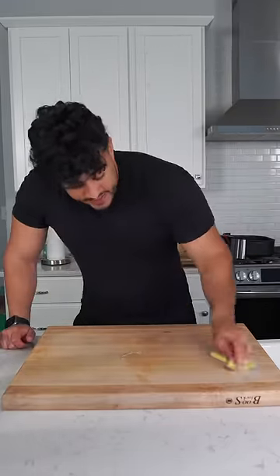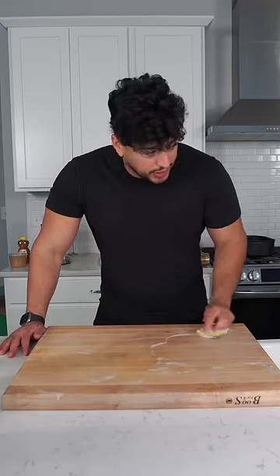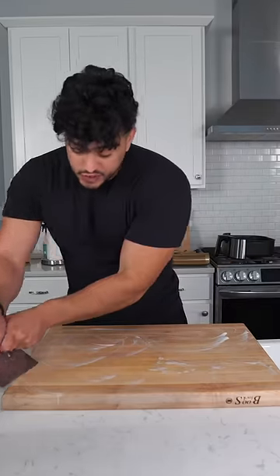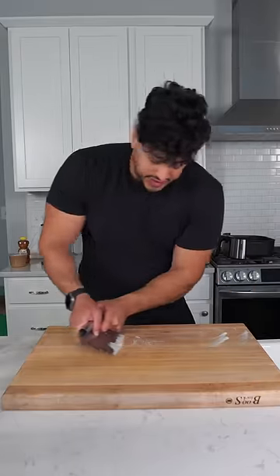I'm gonna wet it and then I'm gonna clean, clean, clean. Typically, obviously this would be nice and dirty. You're gonna go like this. And then what I like to use is actually a bench scraper. A bench scraper is really gonna push everything off. This is straight into the sink, just like this.